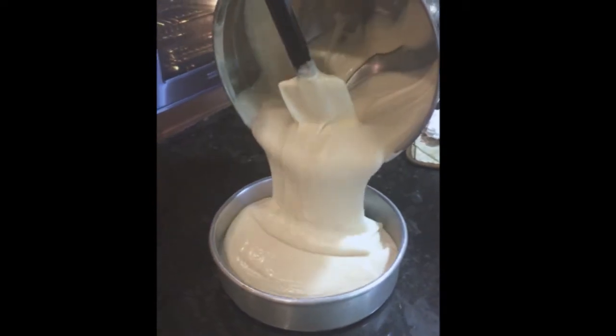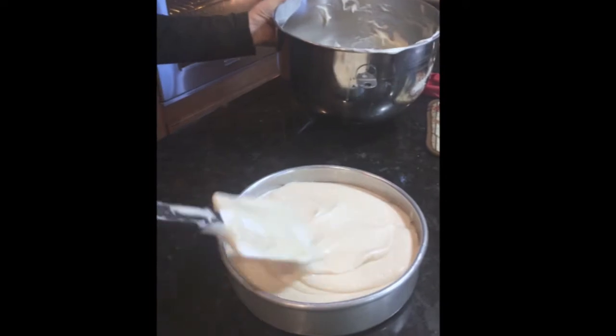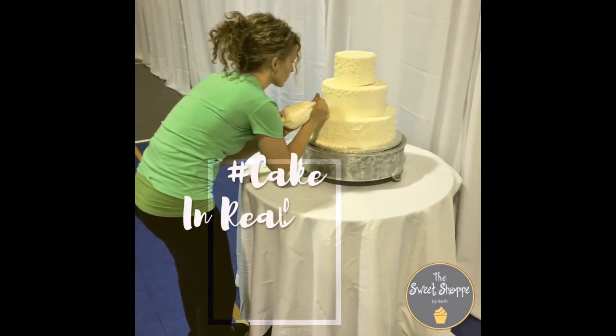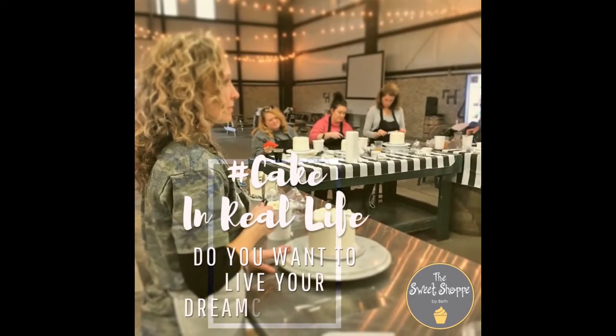If these are recipes that you would like to have, you can sign up for my new program Cake in Real Life, and I can teach you and show you all the different ways to bake, to decorate, and to start your own small cake decorating business. So please come and join me.